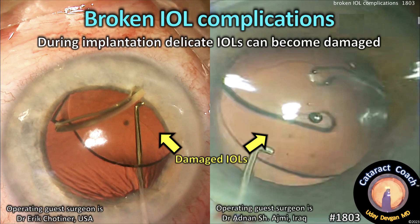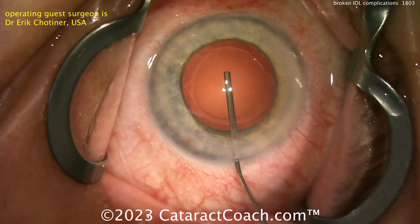CataractCoach.com — broken IOL complications. Have you had this happen to you? Broken lenses, damaged optics, damaged haptics.